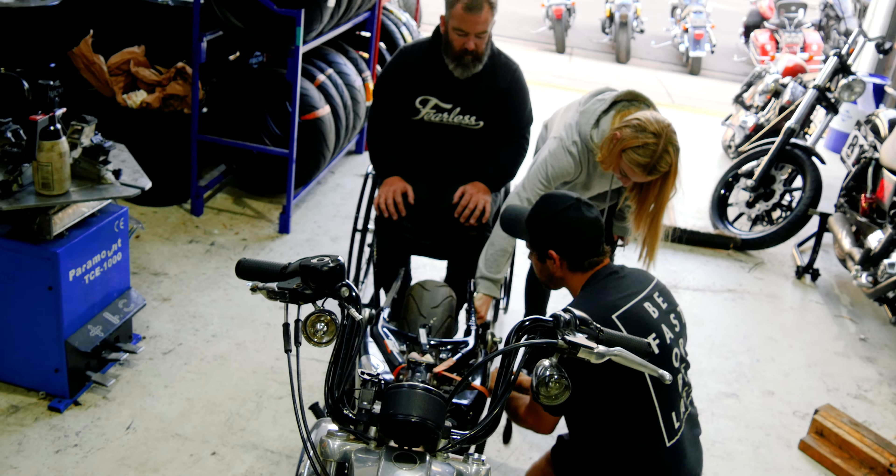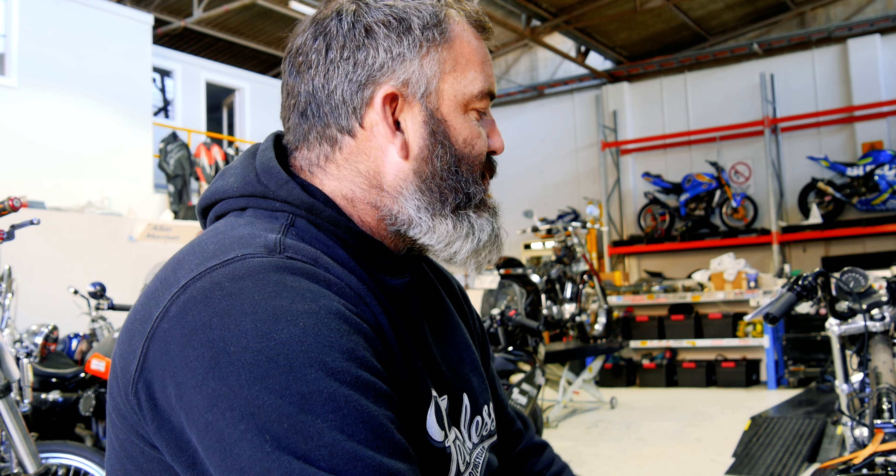It'll be a completely different look on the bike. It'll look heaps cool - the black wheels and the little tank, especially that exhaust.